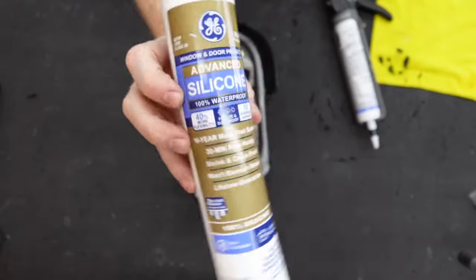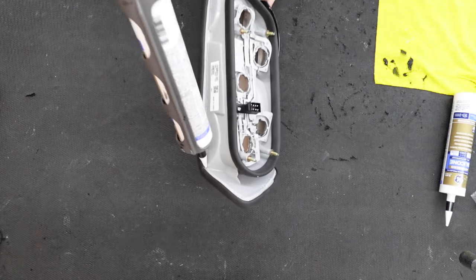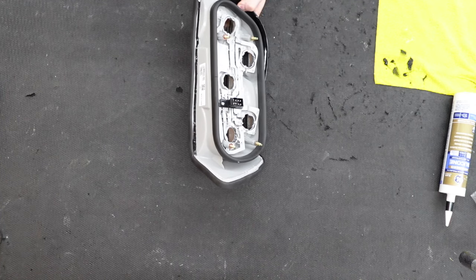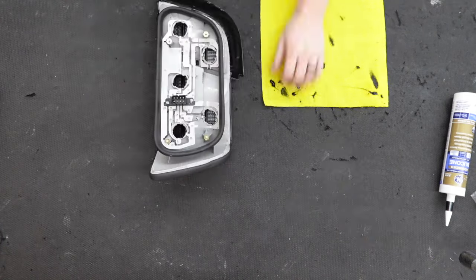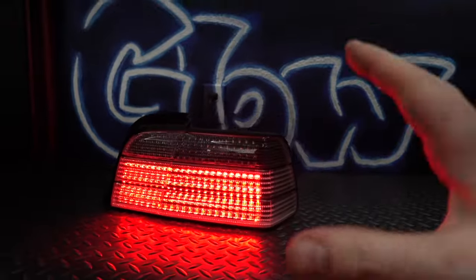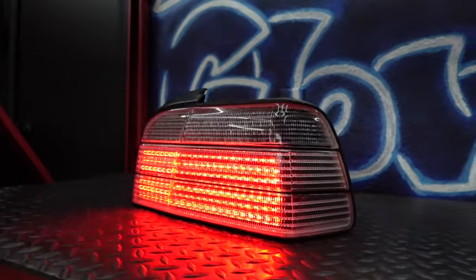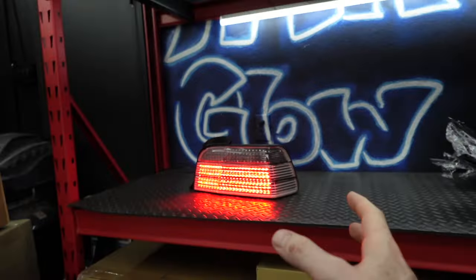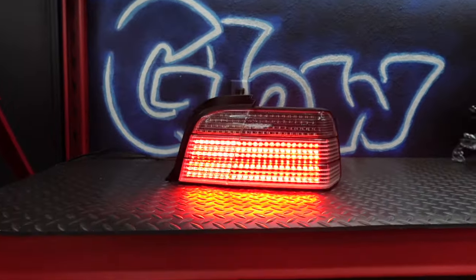Time to seal it up. We're going to use the black silicone, going right over the plastic weld we already put in, and then wipe away the excess — that's why I have a sacrificial microfiber towel. Compared to the last few sets we've done with all kinds of RGB and extra wiring, this build was relatively simple, and I think it really fits with this era of BMW — just basic dotted LEDs. Nice and clean.